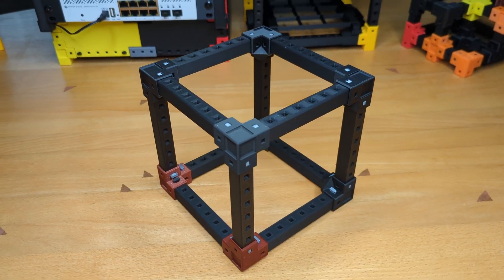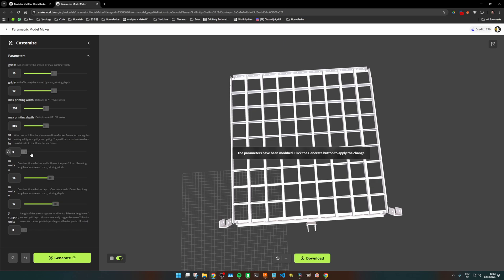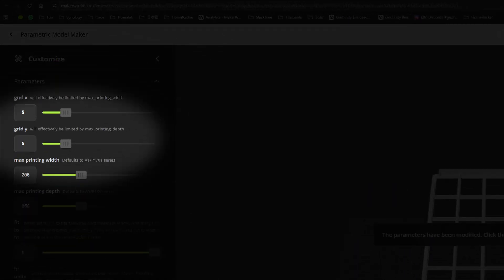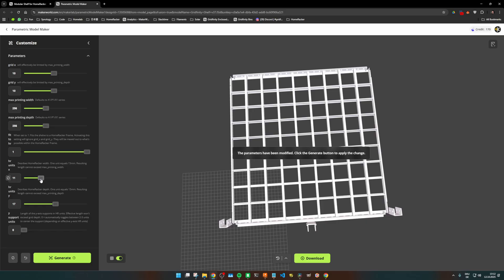In this case I know that my cube is made out of X8 supports, so I can just change the Fit to HR parameter from 0 to 1 — yes, booleans are another thing in Fusion 360. This will now ignore the Grid X and Grid Y parameters and instead use the HR Units X and Y parameters to size the shelf, meaning the customizer will try to fit as many Gridfinity cells into the shelf as there is space. So let's set the HR units to 8 and 8 and click Generate.